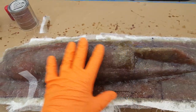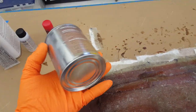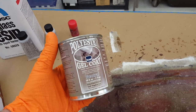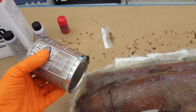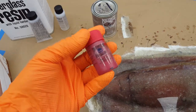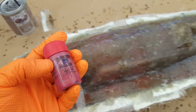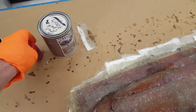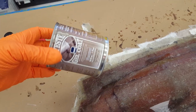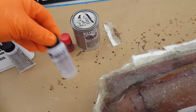First there is a gel coat and then this surfacing veil. This is what I use — it's a TAP Plastics product. I put a dab of pigment in it because it's pretty and it helps you see it. It's just a brownish tan color. Put the catalyst in it and away you go — there's two layers.